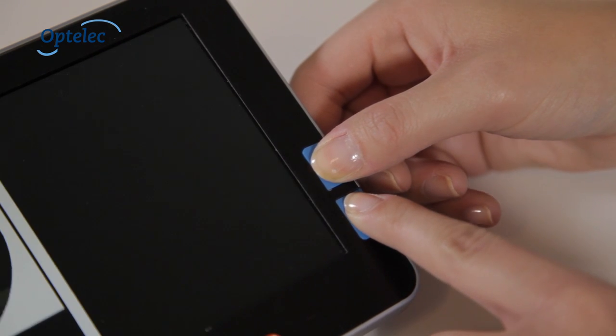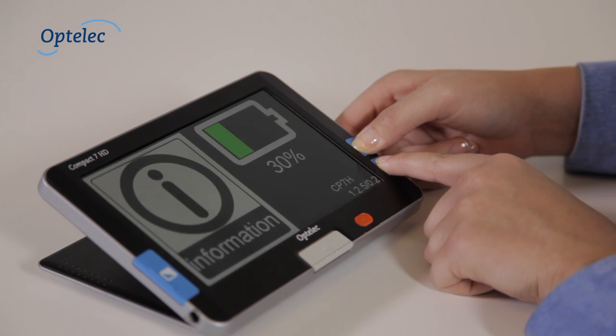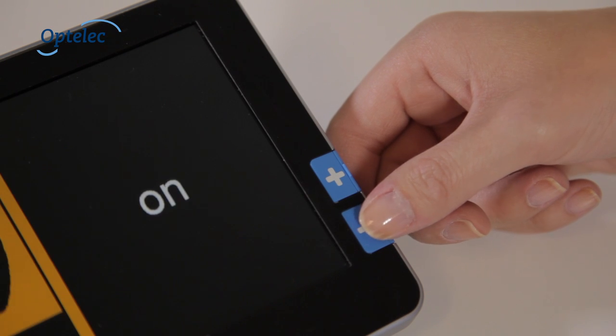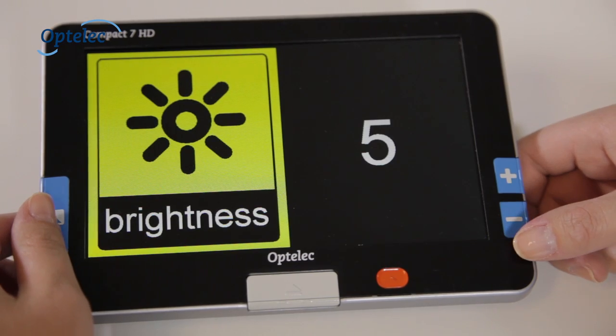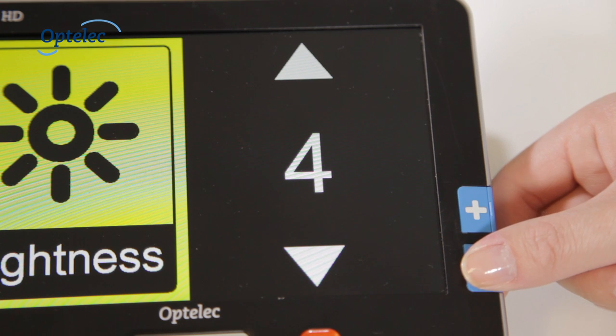Simultaneously press the Plus and Minus buttons for at least one second to activate the menu. This also allows you to view the battery level. Press the Plus and Minus buttons to browse through the menu. The Mode button allows you to confirm your selection.